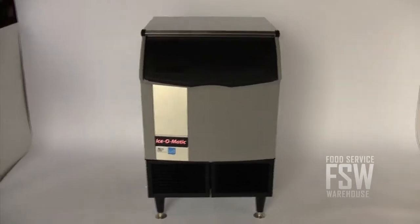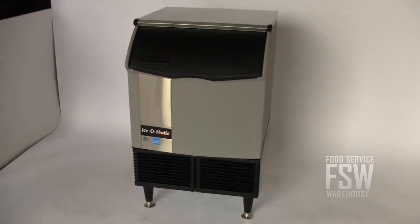This machine, known as a self-contained unit, is ideal for small bars and restaurants with about 30 seats or fewer, but limited space in the kitchen.